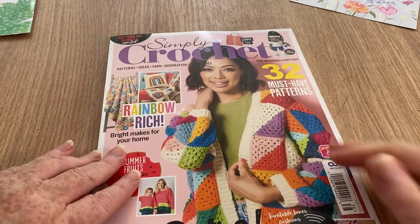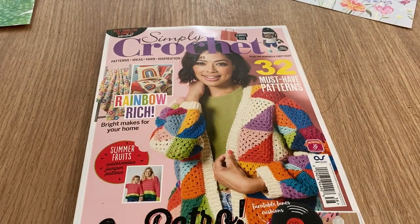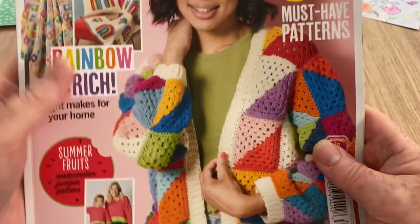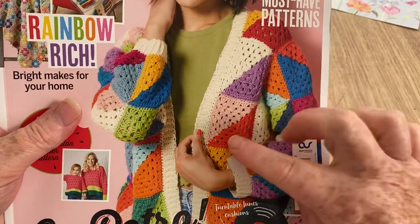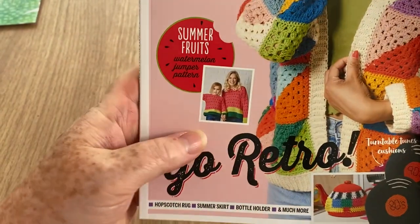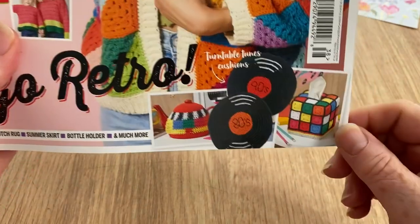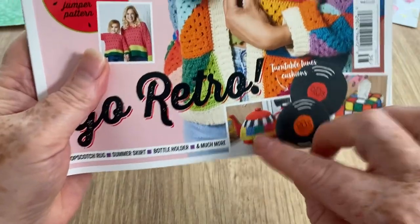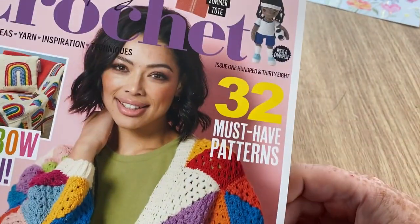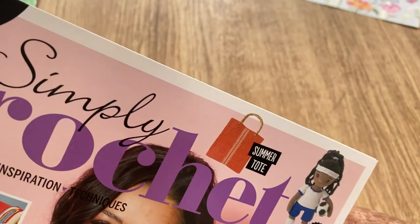So this looks interesting — we've got 'Retro, Go Retro': rainbows and flowers in throws and cushions, a granny square done in a triangular fashion, the watermelon jumpers again, and these are pretty cool though — placemats that look like records. I actually like that. And a Rubik's cube tissue box cover and a teapot — oh, it's a tea cozy.